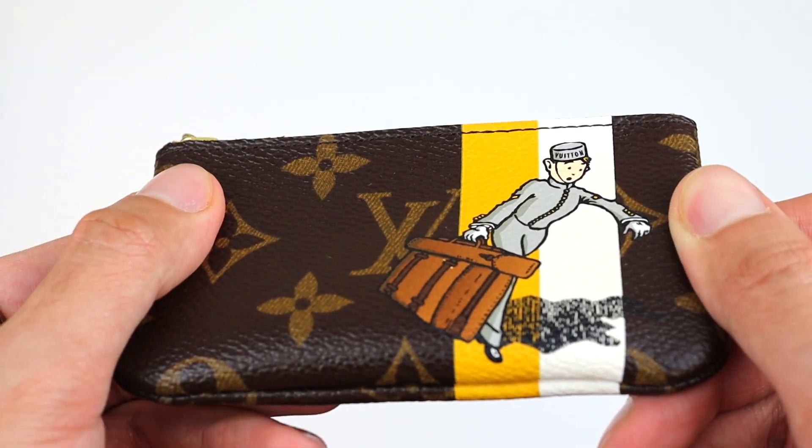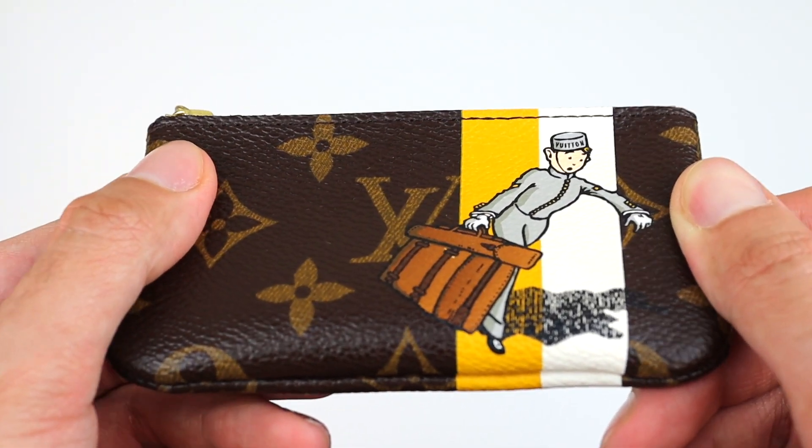The second reason I wanted this Cles specifically is the canvas. Older Louis Vuitton canvas is just way better — it's so thick, you can see it and feel it. It feels so much better than the newer ones for sure. That's why I always say: if you want to buy vintage Louis Vuitton, go for it, because the canvas is out of this world.